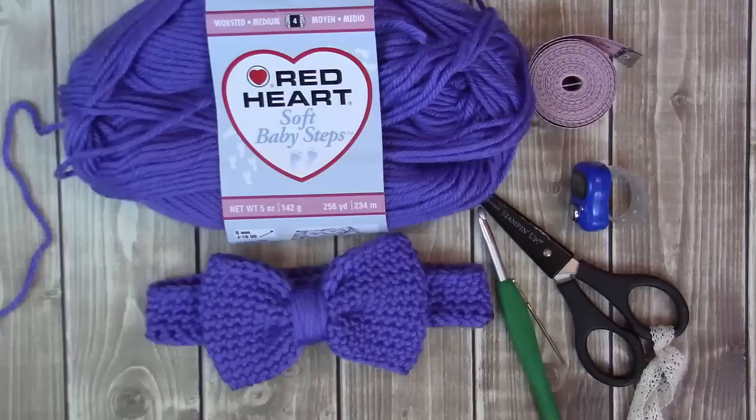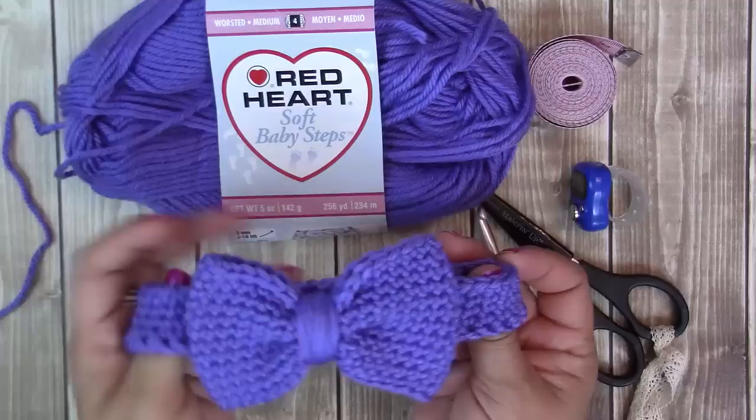Hi guys, my name is Yvonne Metz. Welcome to my YouTube channel. If you've been here before, then welcome back. In this video today I'm going to show you how to make this extremely easy baby-sized bow headband.